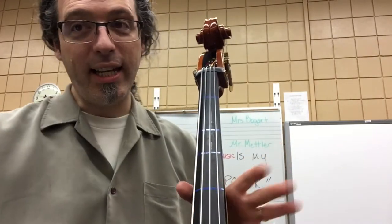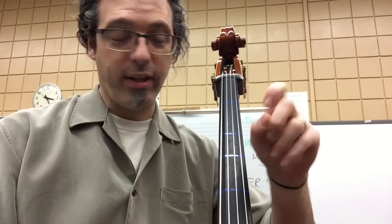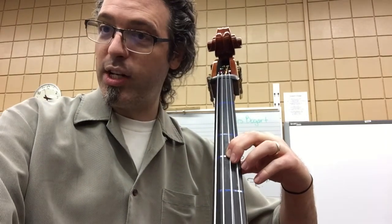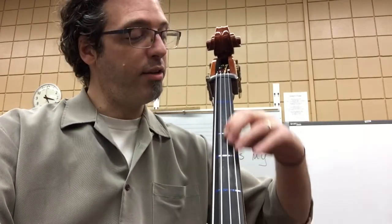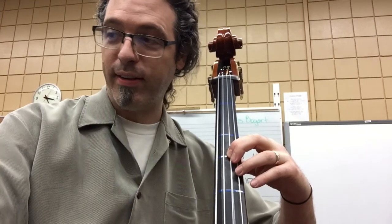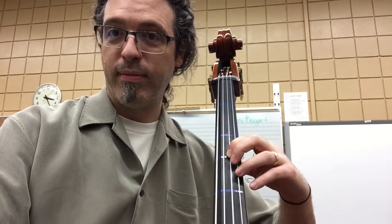Bass Hit is the same idea, just on a first finger now. Bass Hit starts first finger in third position on the note G. G, G. Shift back to first position — E, E. Shift back to third position, then shift back.